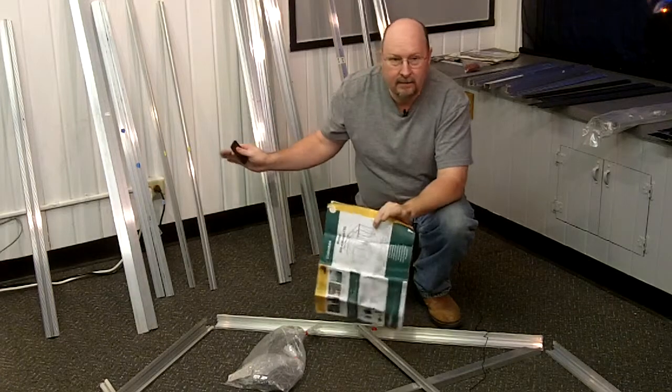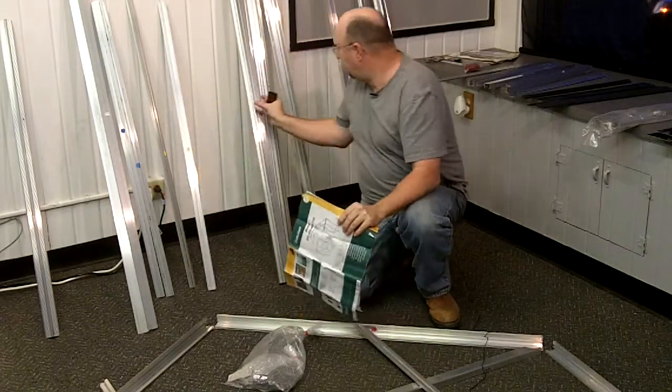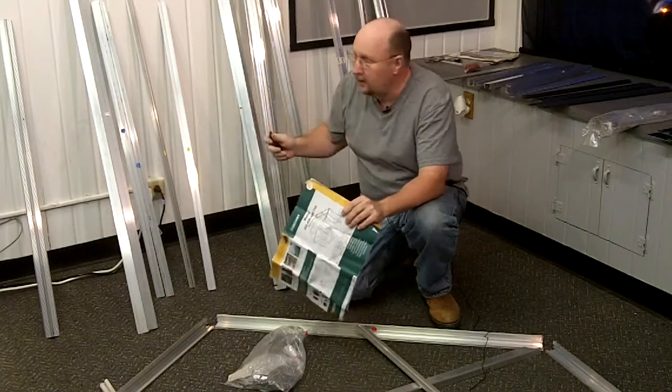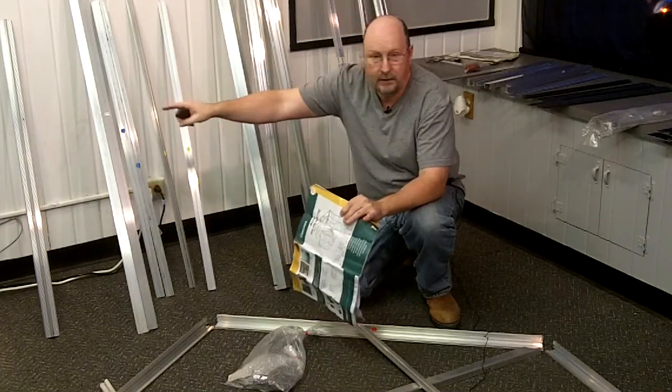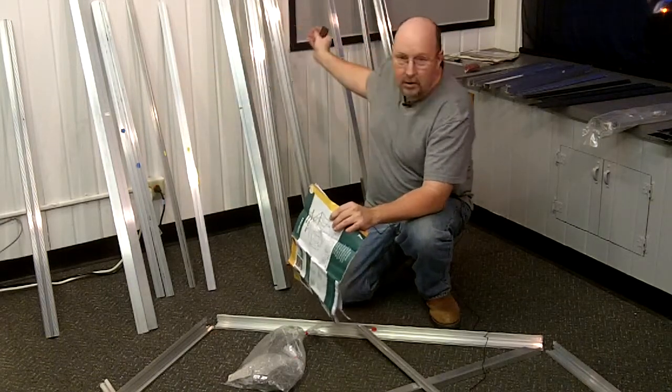Now, each of the parts are numbered — one to 100. There's a little sticker on them. You can find a little sticker with your number. What I've done to make it easy is I've just laid them all out starting with one. I've got the 10s, the 20s, the 30s, the 40s, the 50s, all in order across the back wall.